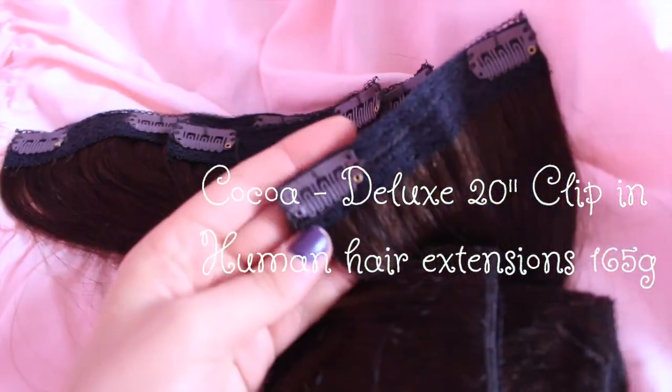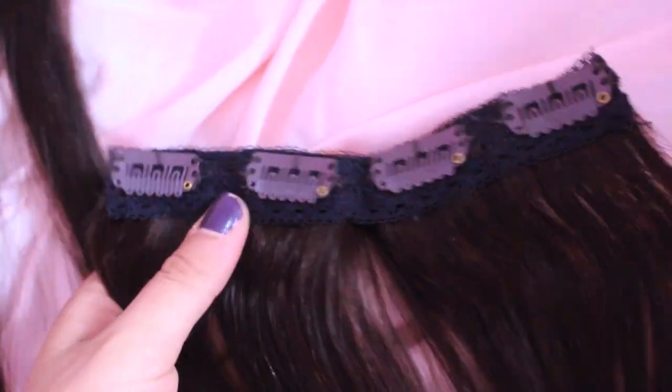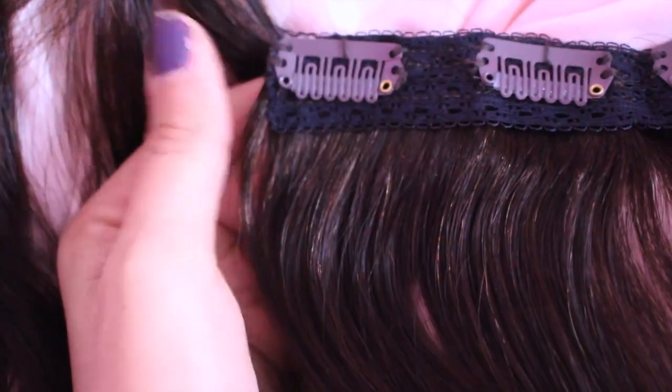Each of the clips is really nice because it has a little rubber part that holds onto your hair tightly, but if you unclip it, it comes out perfectly. No problems with it pulling my hair out when I am taking my extensions out — a very pleasant experience with my hair extensions.